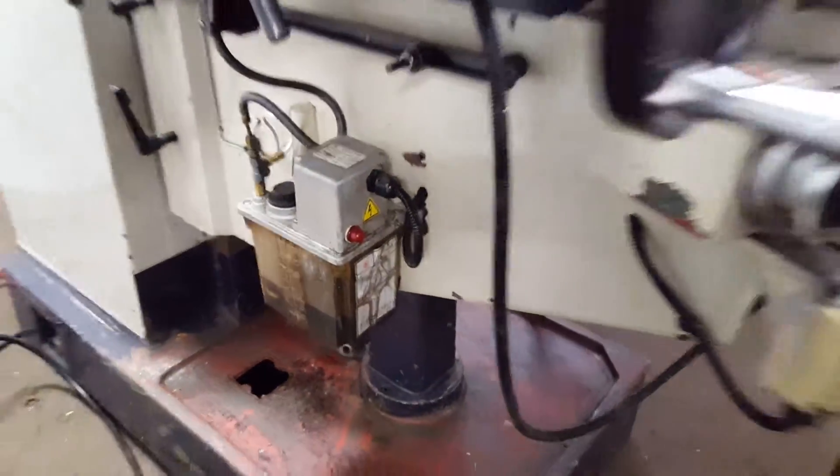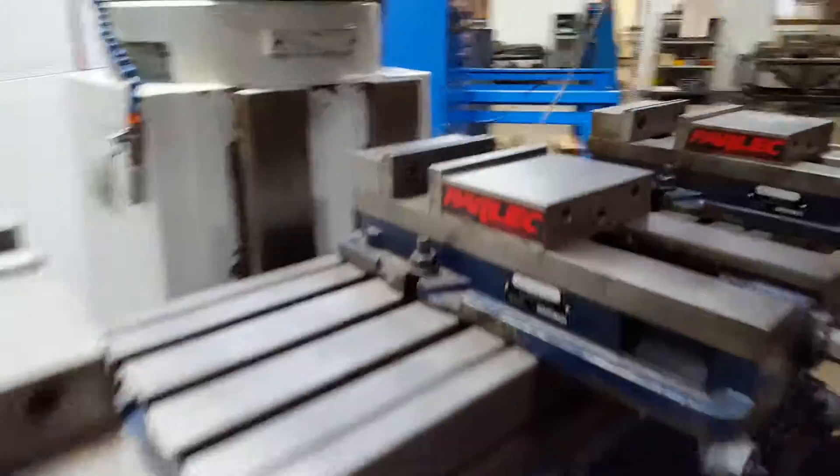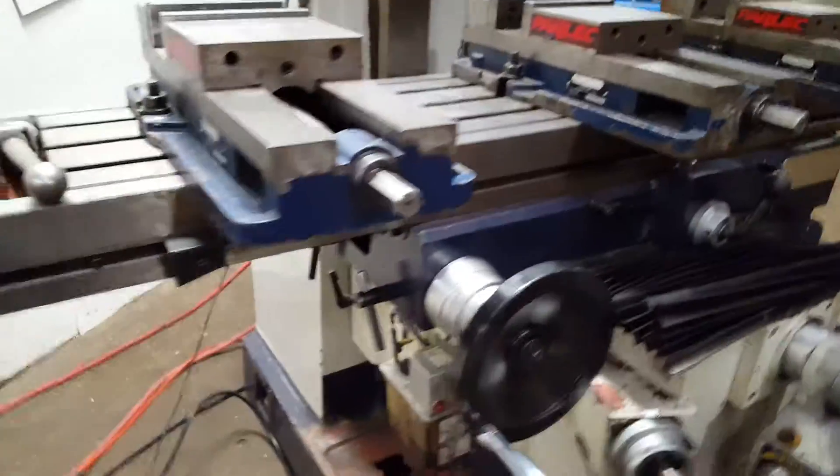We're going to show you all these power features — it's totally powered. It's got a power drawbar. We're running three Parlec vices on here as well.